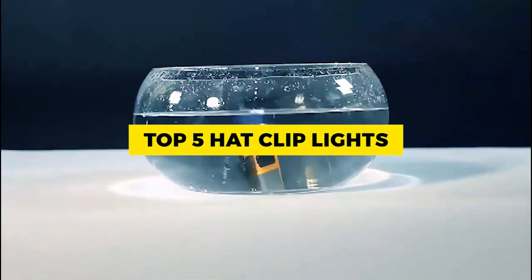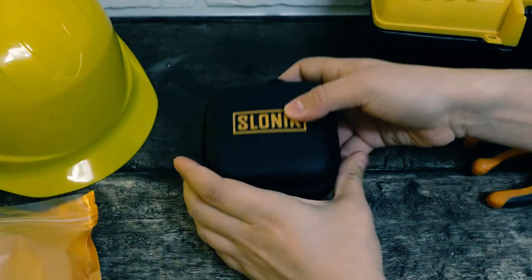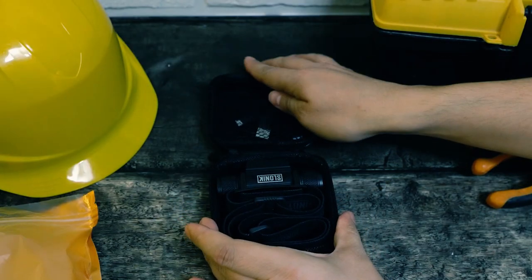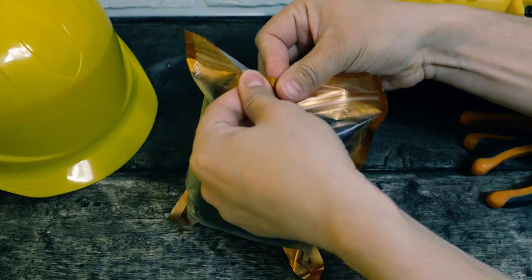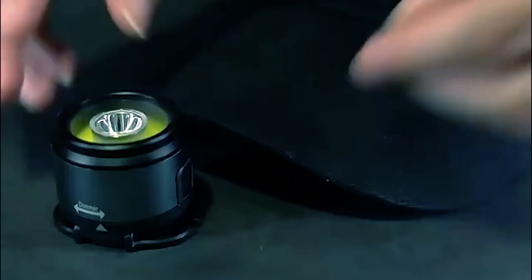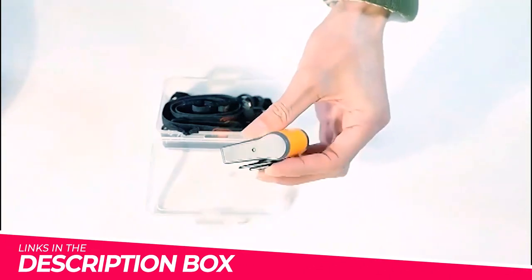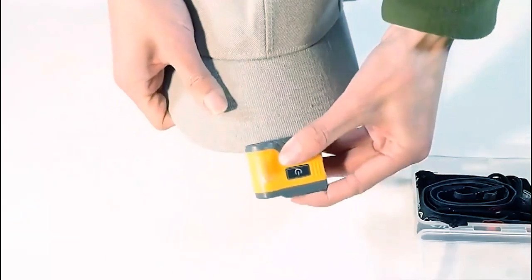In this video, we'll be exploring a selection of the top 5 hat clip lights available on the market. We'll discuss their brightness, battery life, durability, and overall performance to help you make an informed decision when choosing the perfect light for your outdoor pursuits. To learn more about the featured hat clip lights and where to purchase them, be sure to check the links in the description box. Now, let's dive in.